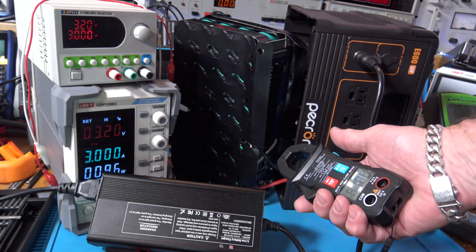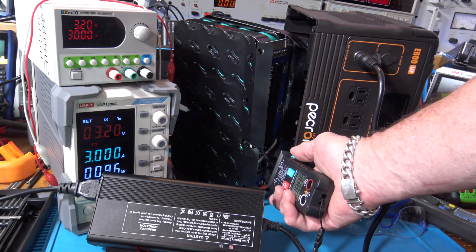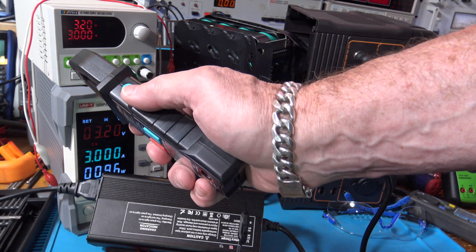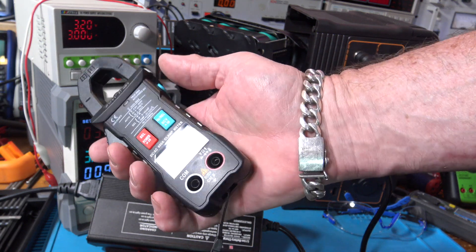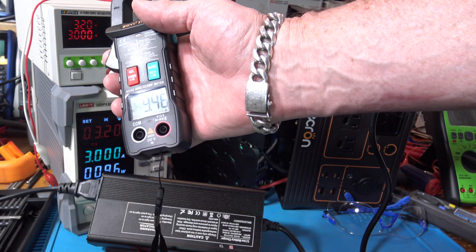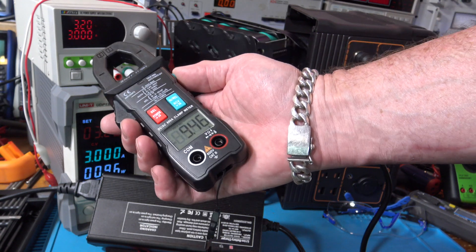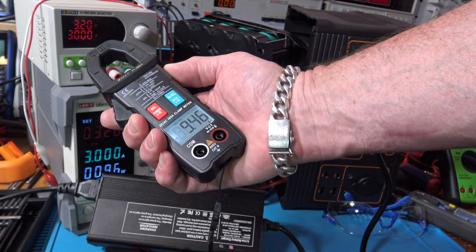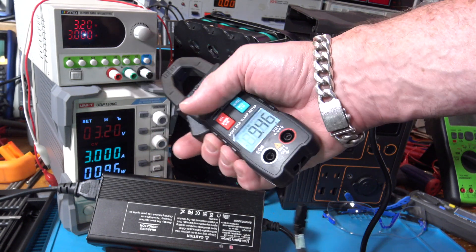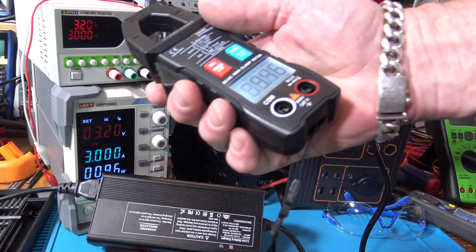Let's see the current — I'll hit the hold button. I love how they put the hold button on the thumb side so you can easily push it when you can't see what you're doing. We're still charging at about 9.46 amps, that's pretty nice. If you hold the button on the side it turns on the backlight and also a flashlight, so when you're trying to see inside a panel you can see better. That's a nice touch.